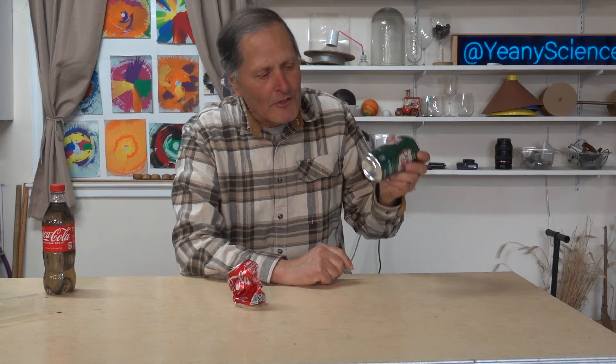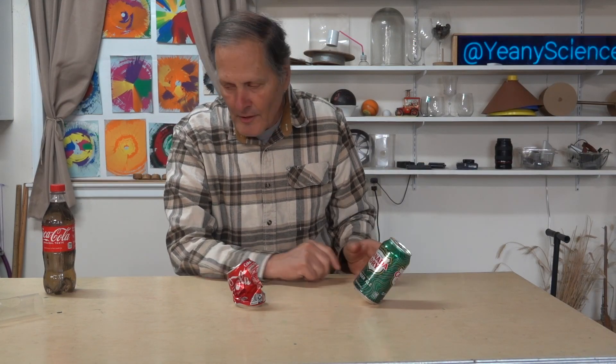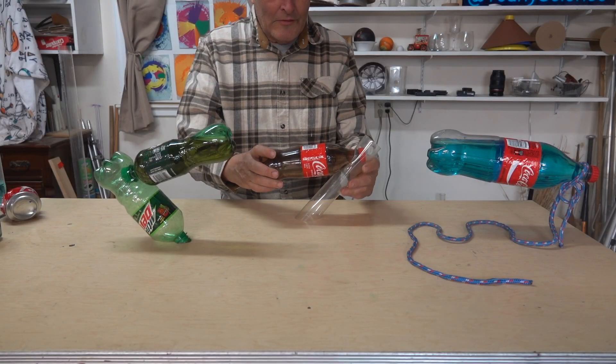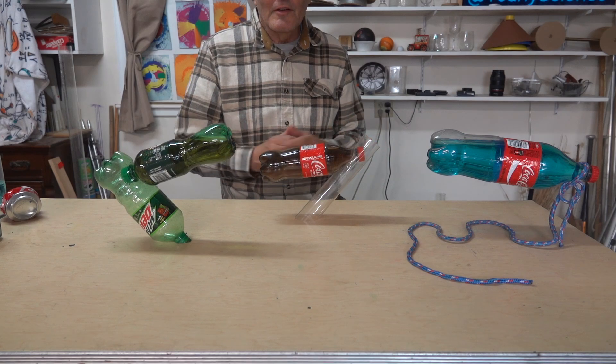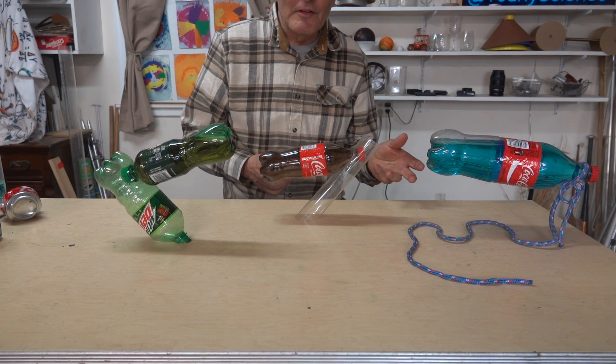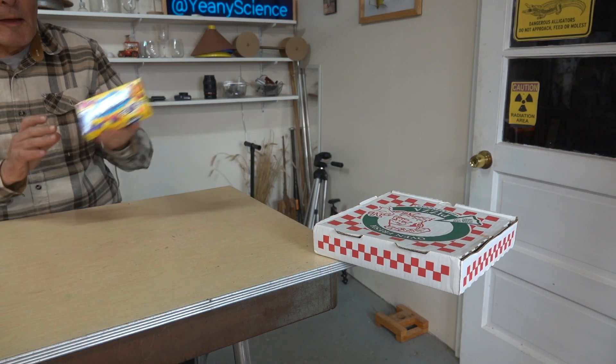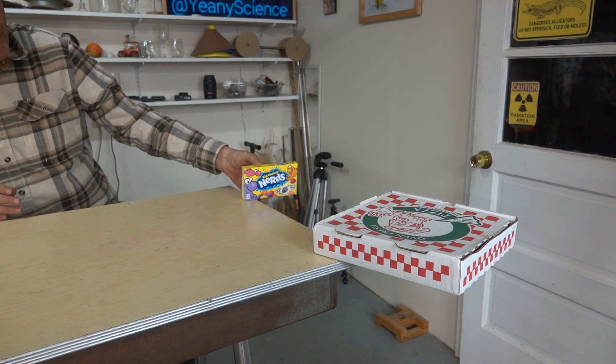Well, I hope you enjoyed this challenge on balancing soda cans. The next step would be balancing soda bottles — that challenge might look something like this. Well, how about boxes? You could try balancing your next box of pizza, or maybe just your next box of candy. I do hope my videos give you some ideas to try for yourself, and as always, thank you for watching.